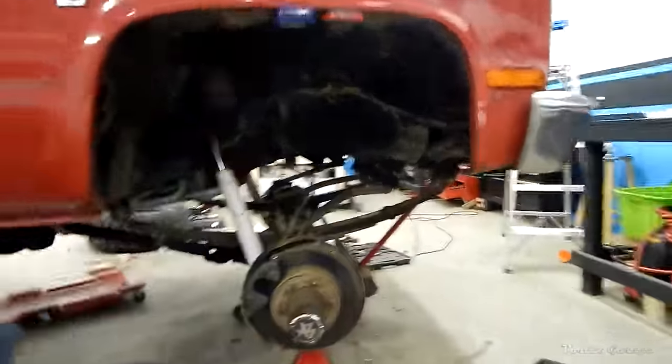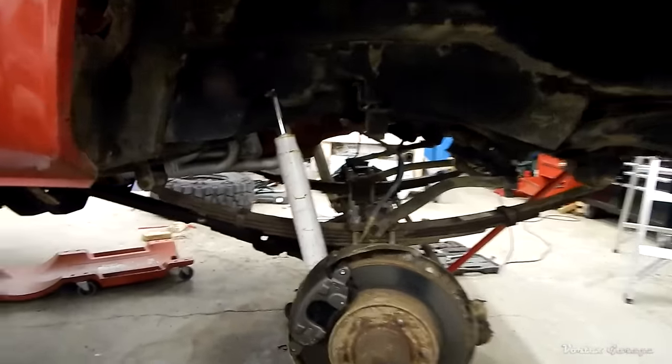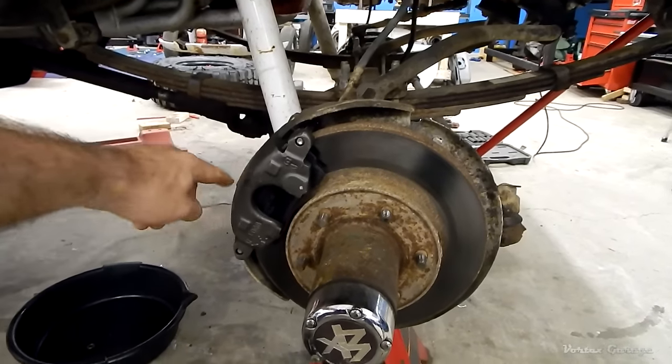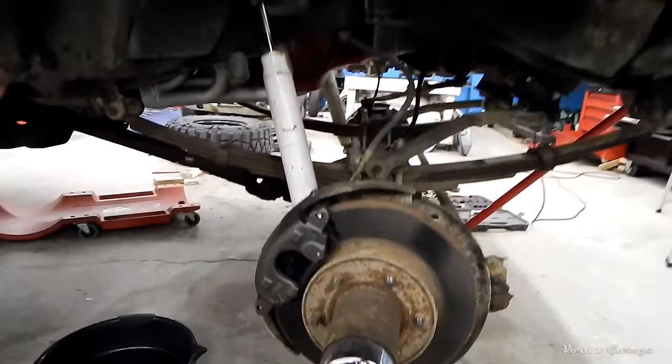This is a stock 10-bolt front axle on a K10. We've gone ahead and got the truck up on jack stands and we're ready to get started. One thing I mentioned in one of my update videos — I'm doing a brake service on this as well. I've loosely reinstalled our caliper and new pads, but these will actually come off for the job that we're about to do.